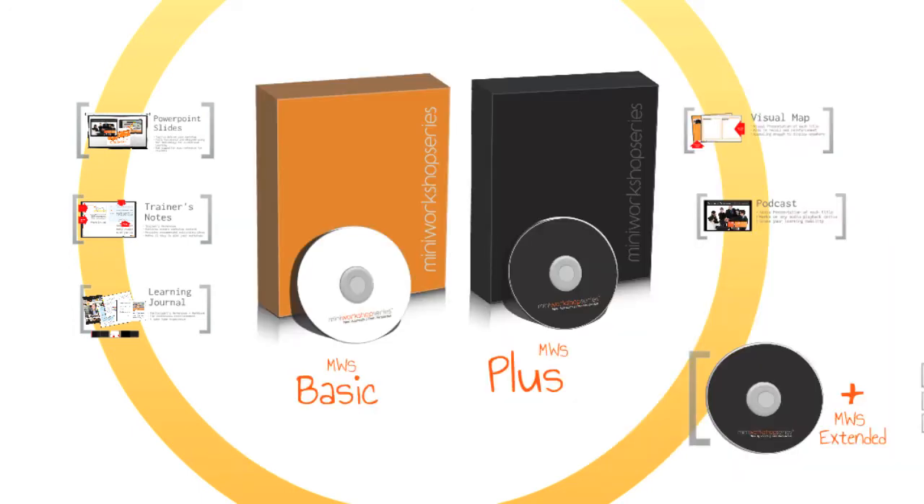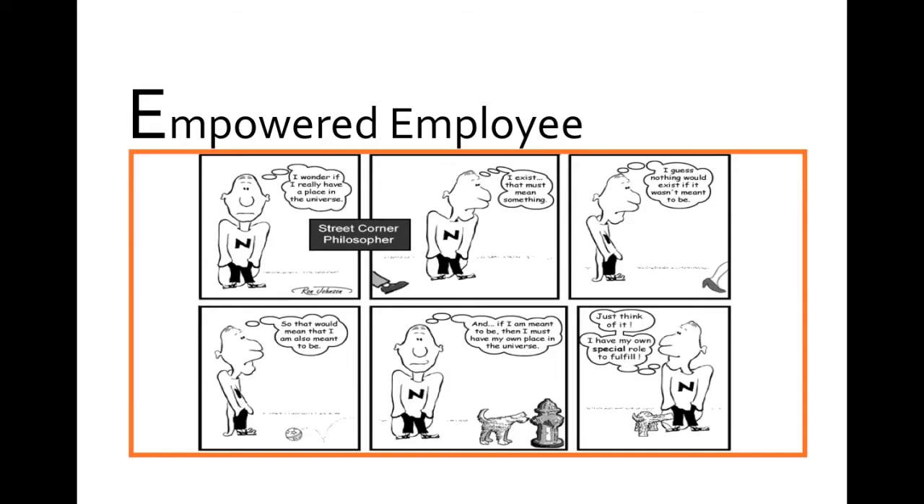We'll choose a normal non-activity slide and see how we can create an activity out of it. How about this one? A simple slide with a cute comic strip. You may even pause this video here and challenge yourself — can you make this slide into an activity?